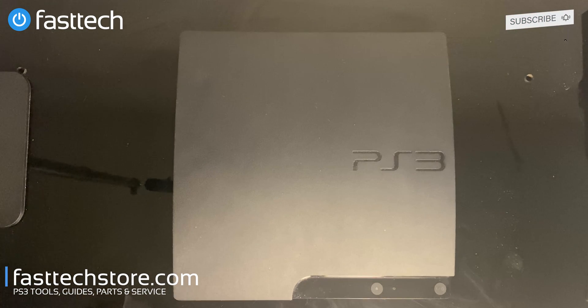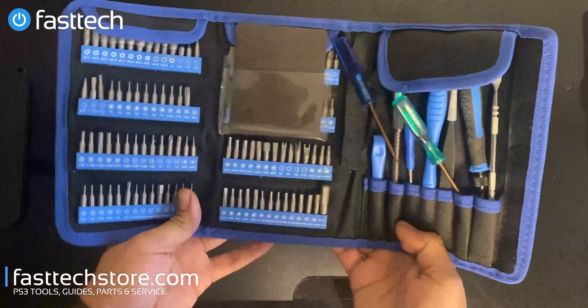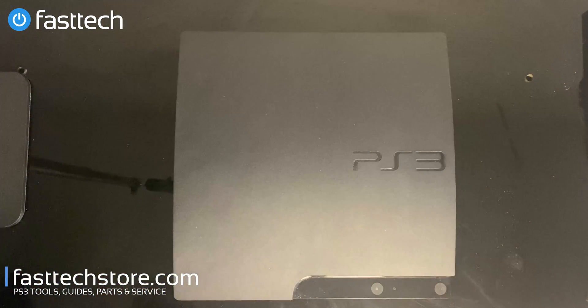I'm going to show you how to disassemble this down to the motherboard and then reassemble it back again. We sell all PS3 Slim parts, so if there's anything you need to replace, please check the links in the description box. You're also going to need our FastTech Pro Toolkit, which lets you disassemble this PS3, your PS4, PS5, and all other kinds of electronics.